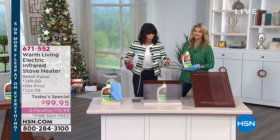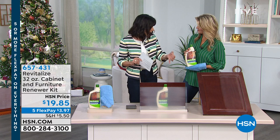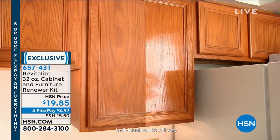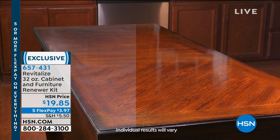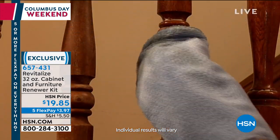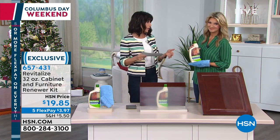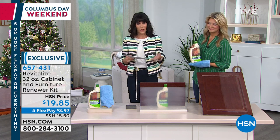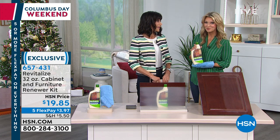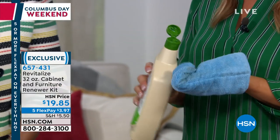Now, if you've had wood furniture in a home with a lot of heat, that can kill the furniture — it ends up dulling and cracking. We have the solution today with the Revitalize — first time we had it on the air, it sold out in a heartbeat. 49 patents, 20 years around. It literally fills in the cracks, gives you a luster. You need the smallest amount. It comes with the mitt. One pass brings that furniture back to life. Today at $19.85, or $3.97 on FlexPay.